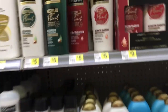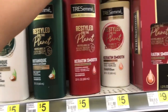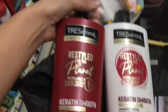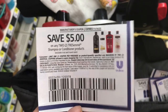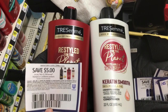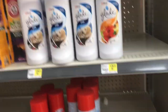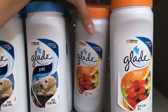También voy a agarrar este shampoo y acondicionador TRESemmé, que valen $5.00 cada bote. Voy a usar un cupón digital de $3.00 de descuento en la compra de dos, y lo voy a combinar con un cupón de papel de $5.00 de descuento cuando compro dos. Vamos a terminar pagando $2.00 por los dos botes, o $1.00 cada bote. Esto lo podemos hacer porque el cupón digital dice store coupon y se puede combinar con uno de papel.